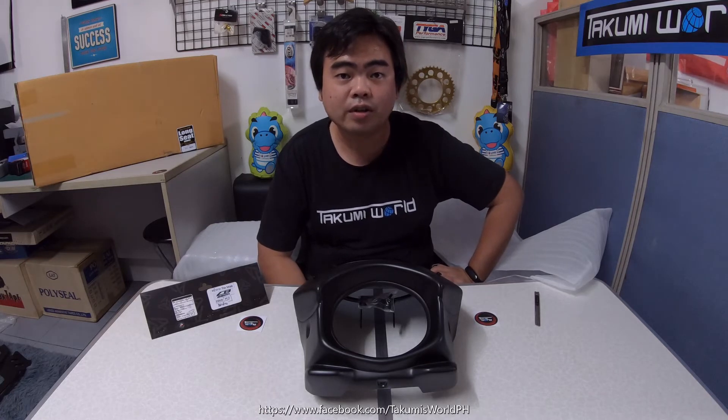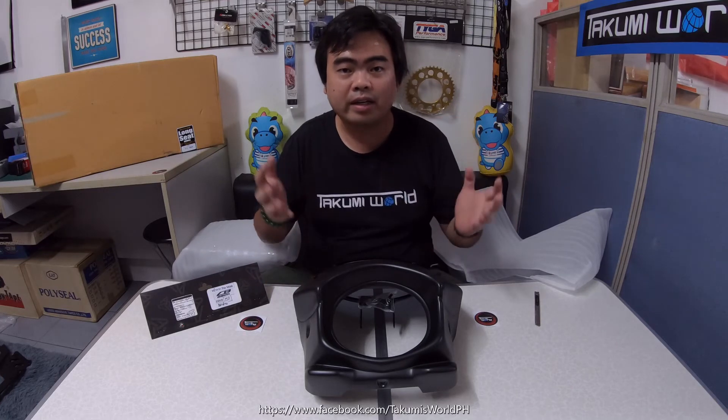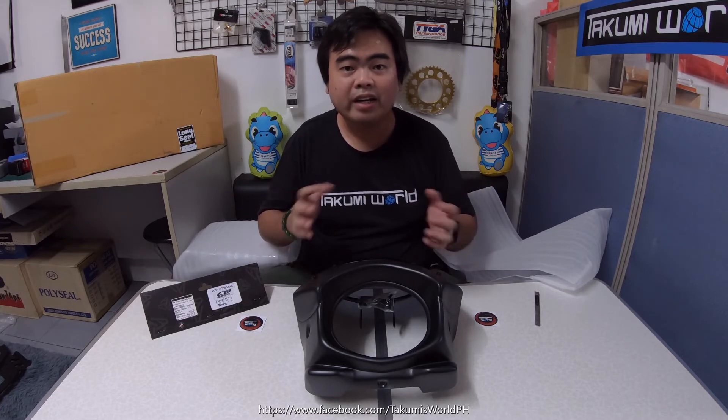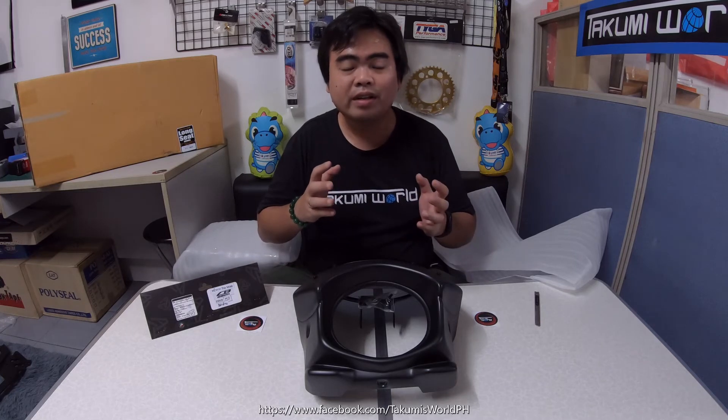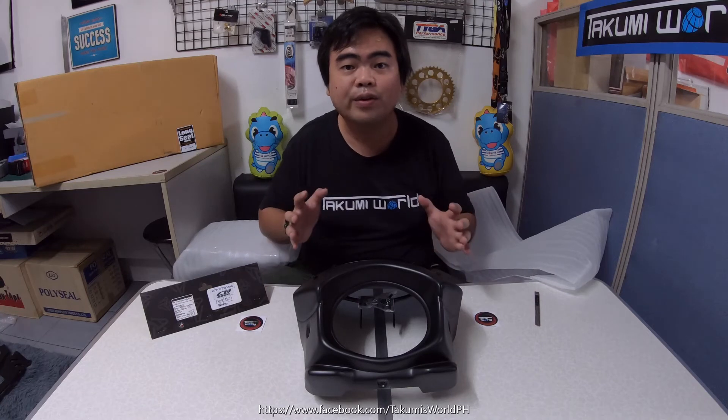As we all know, the Honda CB650R is a Neo Sport Cafe version of the naked bike. So if you want to improve the cafe or vintage look of your bike, or make it a modern vintage look, this one is a perfect headlight cowl for you. The color options you can choose from are: Kevlar or carbon, matte black, silver, red, and blue as well.